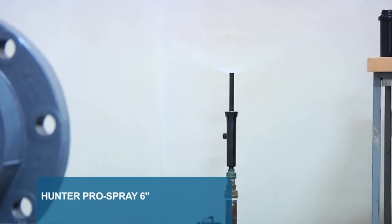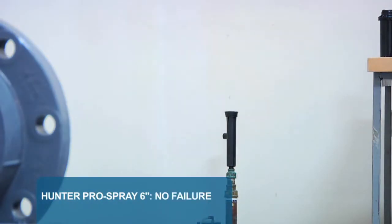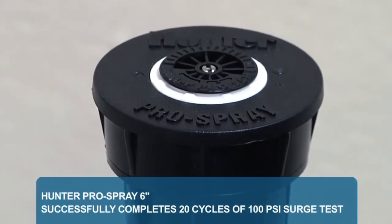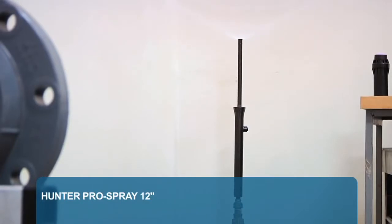Here's the 6-inch Pro Spray going through the test. You can hear the screeching water as it's pushed through the body so quickly. First 10 cycles — no failure. Second 10 cycles — still no failure. The Pro Spray has successfully gone through 20 cycles of a 100 PSI water surge test.